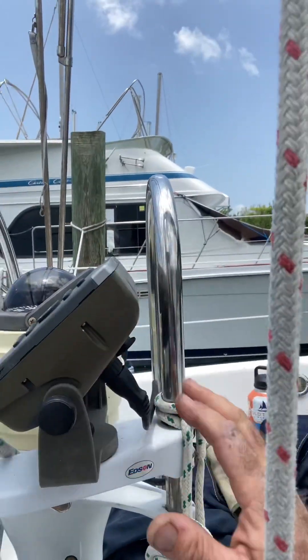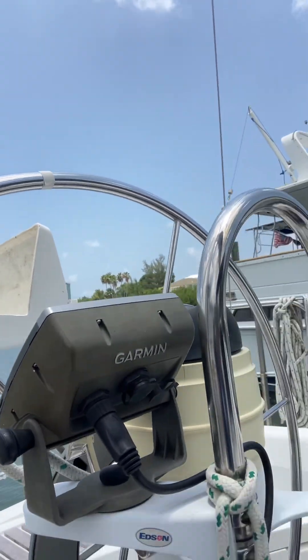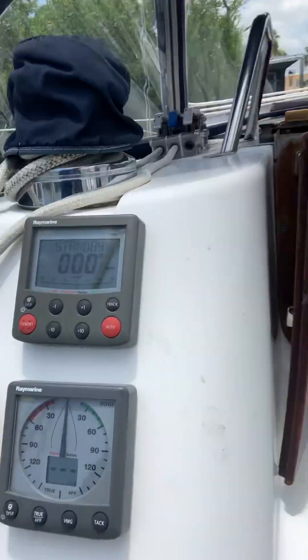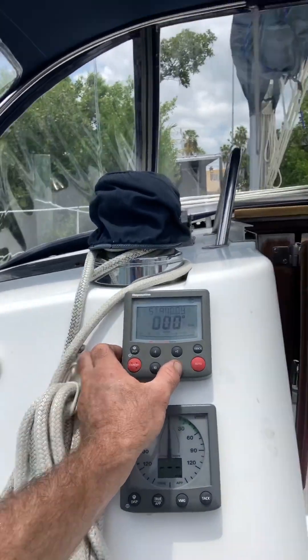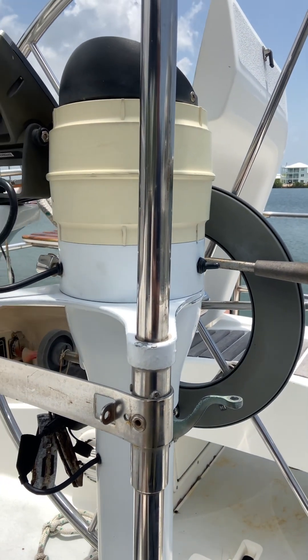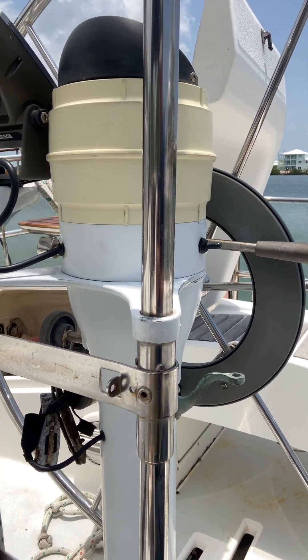Your Garmin's not finding satellites — you can barely see the screen there. It's pretty ancient; might be time for a new one. Other than that, your autopilot seems to function. You can hear the motor going, but it's not doing anything. I got it to turn a little bit but I think the belt's just gone.